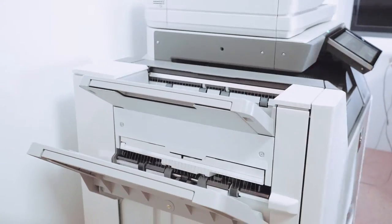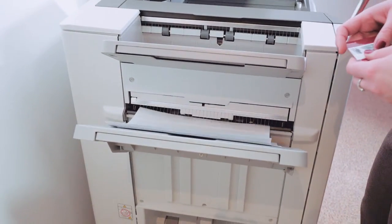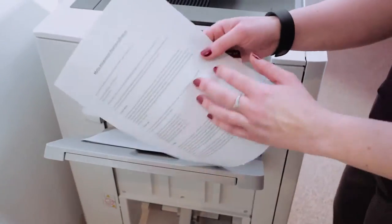And because there's no need for a separate print server, it's a low-cost solution for organizations that want a more flexible and convenient way to control their printing.